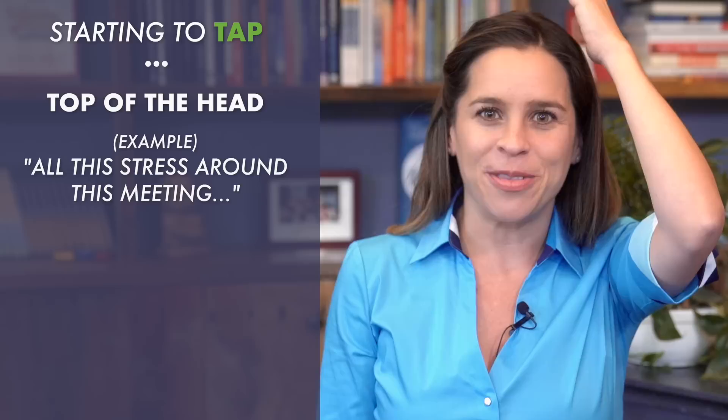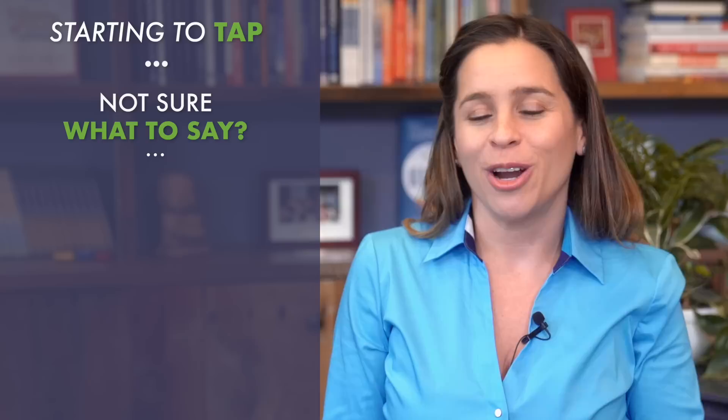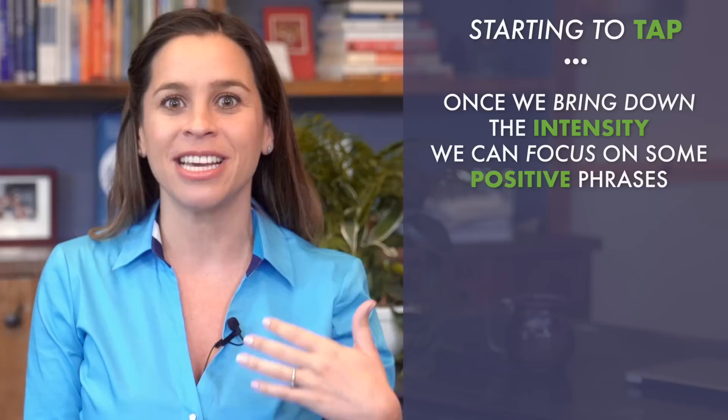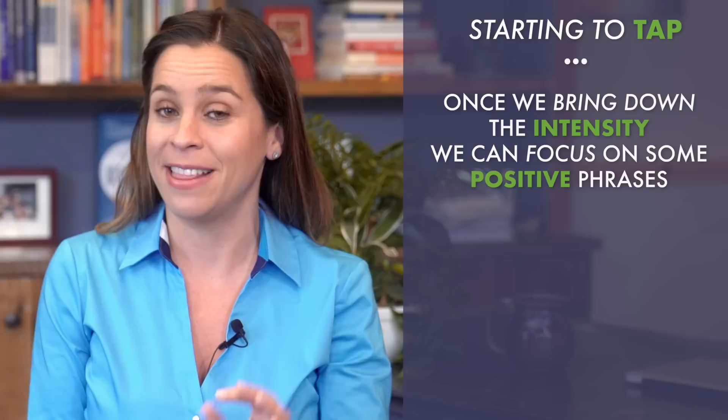If you're not sure what to say, you can pretend you're talking to a friend, or just say the same thing honoring how you feel — 'the stress around this meeting.' Once we bring down the intensity, we can focus on some positive phrases. When we pull out the weeds, we're able to plant new seeds — we can say positive things to ourselves and actually believe them. So once you feel better, that's the key: when you feel better, you can move to something more positive.